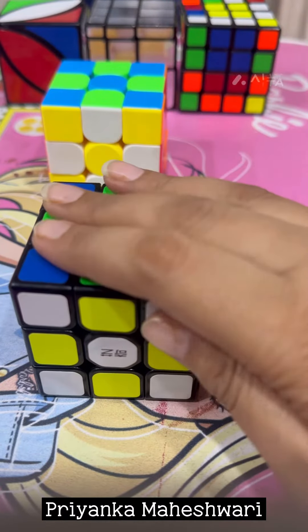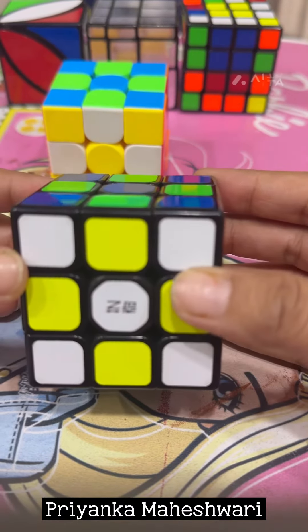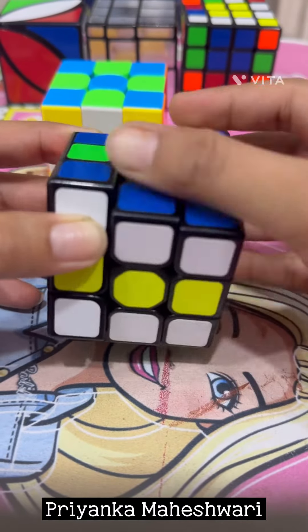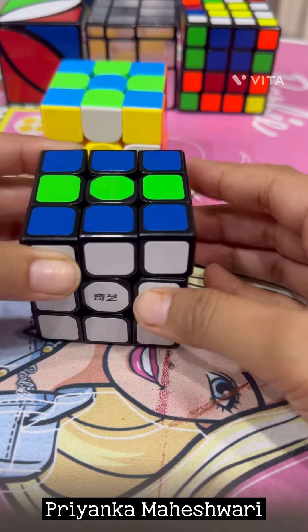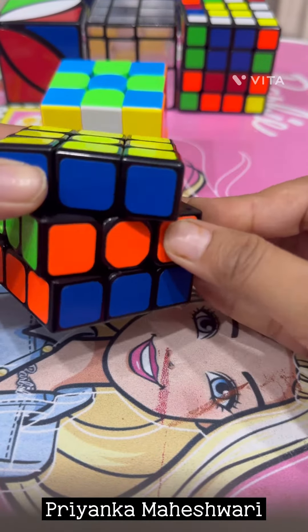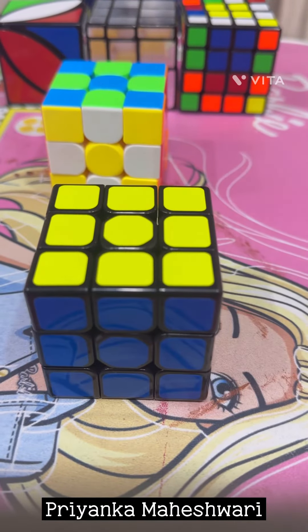It's equally easy to get back to the solid state from here, because we have to follow the same steps. First, rotate this middle layer two times — one, two. Now rotate this middle layer again two times — one, two. Again tilt our cube and rotate the middle layer one, two. See, it's very simple. Thank you.